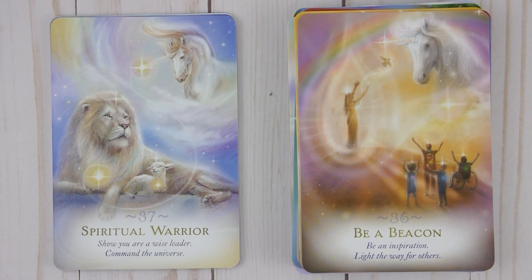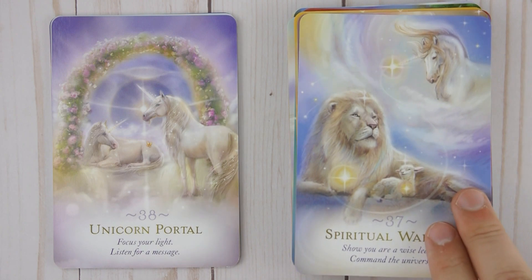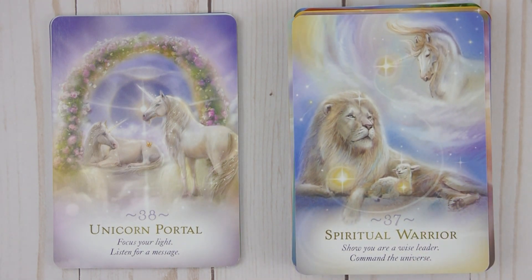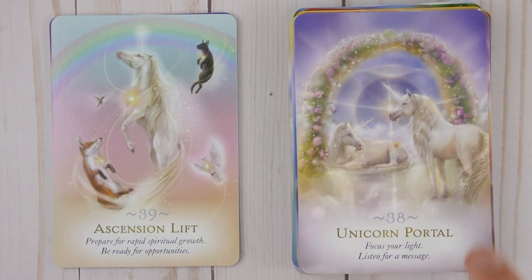Thirty-seven: Spiritual Warrior — Show you are a wise leader, command the universe. Thirty-eight: Unicorn Portal — Focus your light, listen for a message. Thirty-nine: Ascension Lift — Prepare for rapid spiritual growth, be ready for opportunities.